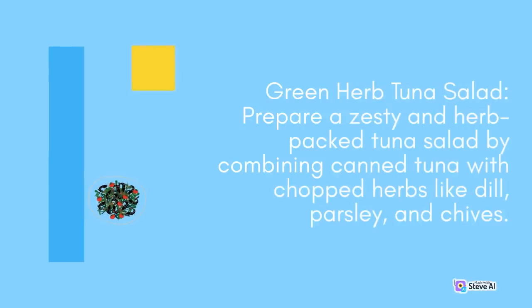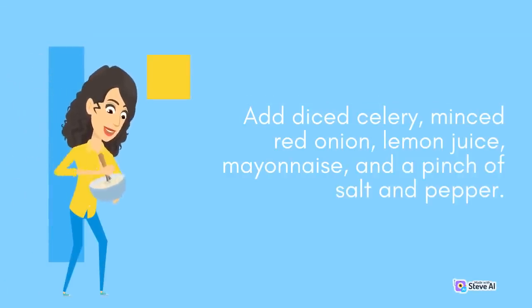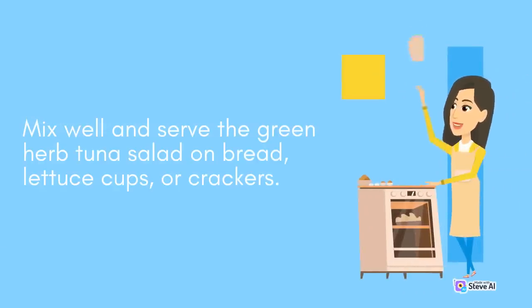Green Herb Tuna Salad: Prepare a zesty and herb-packed tuna salad by combining canned tuna with chopped herbs like dill, parsley, and chives. Add diced celery, minced red onion, lemon juice, mayonnaise, and a pinch of salt and pepper. Mix well and serve the green herb tuna salad on bread, lettuce cups, or crackers.